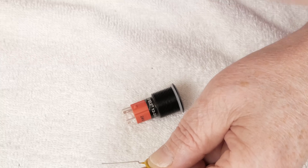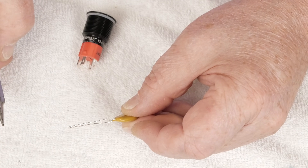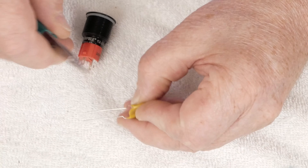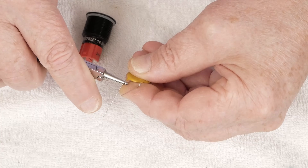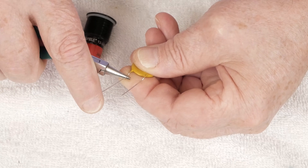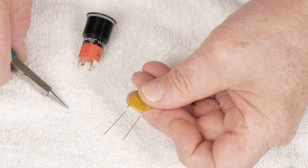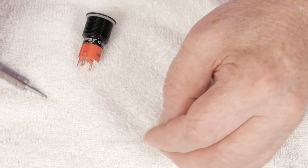So we get this little cap — you can see how the leads are kind of offset from each other in different directions. What I usually do is come in and bend that one over and straighten that one up, so they're offset in the same direction. Just like that — you can see what I did there.